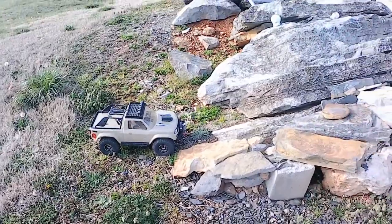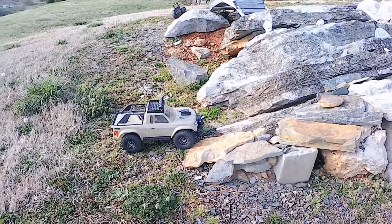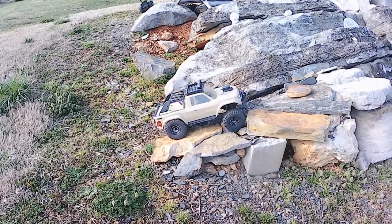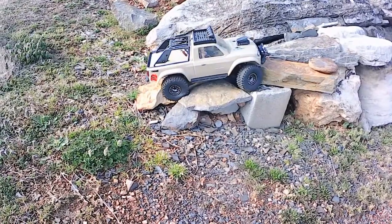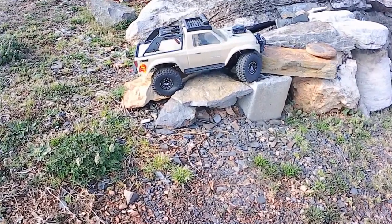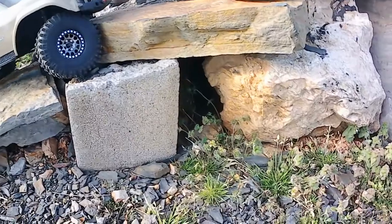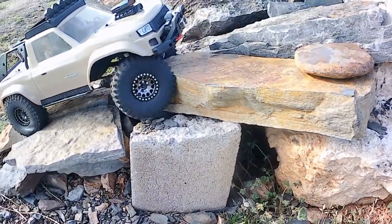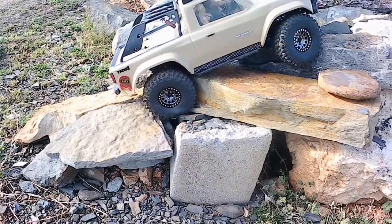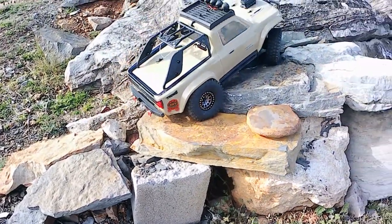One more test here at the RMX RC Play Park crawling course. I am running a 2S LiPo — it's a 50C 5200 mAh. Come on Pro-Line. It looks like my phone back here is contorting pretty good. I think I'm bumpered out over here. Pro-Line finally grabbed ahold of something there. That helped. Got that sandstone off of that thing — that thing is slick now.